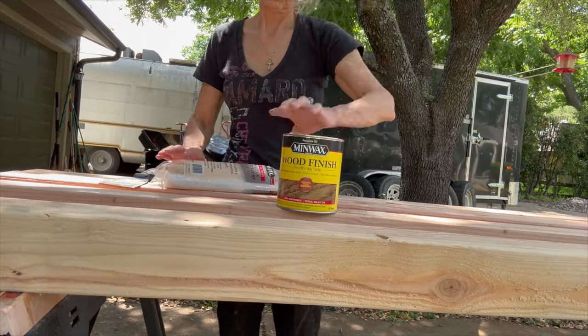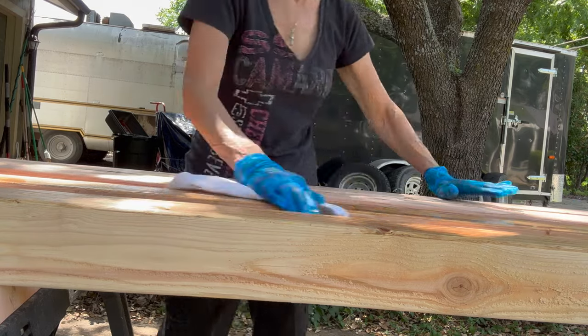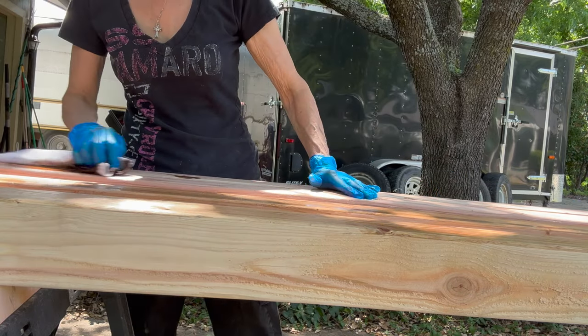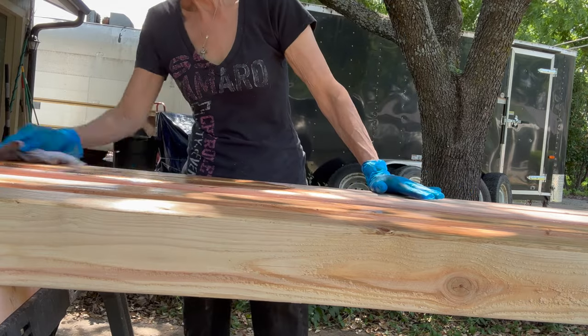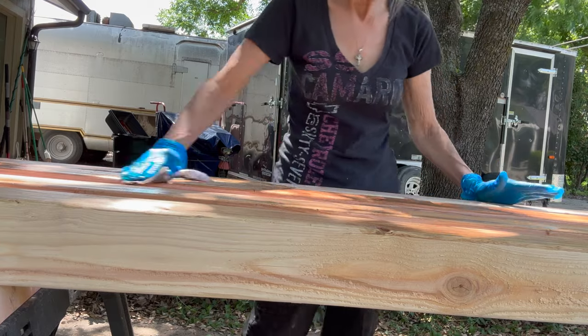I'm going to stain them with special walnut, staining all four sides. I'm just using a cotton rag to apply the stain. After it completely dries, I'm going to come back in with a clear sealer to seal them up, since I did not get pressure treated wood.